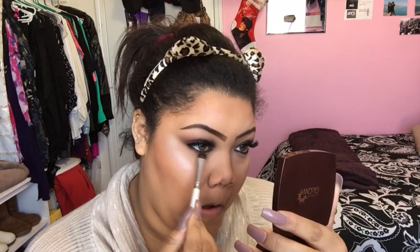Finishing up the eyes, I'm going to take this ColourPop gel liner in Swerve and line my bottom lash line. When you're doing a smoky eye, the two things you need to remember are to blend and to make the bottom look like the top. So I'm just going to go back in with that dark brown eyeshadow from the L'Oreal palette and smoke out my bottom lash line.